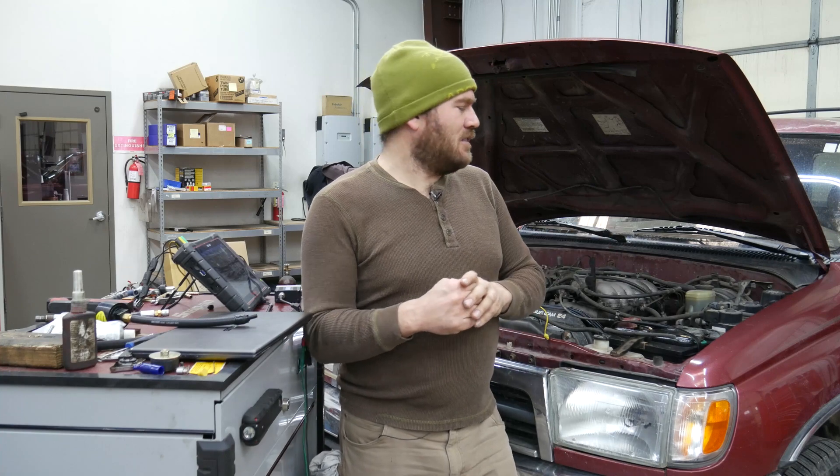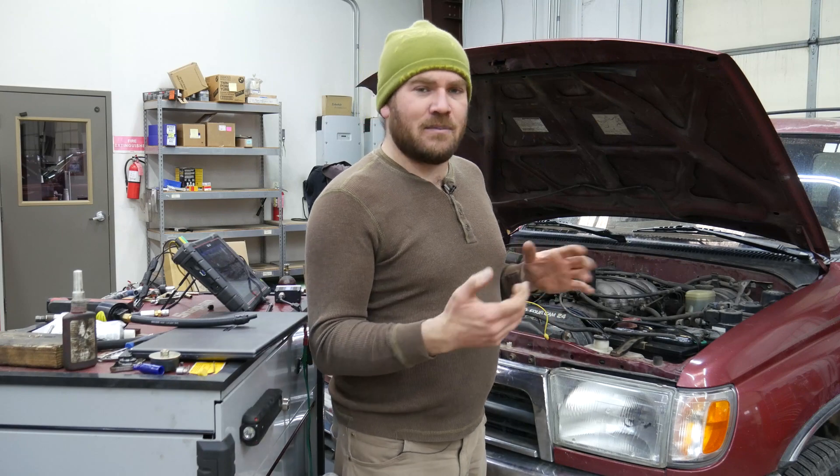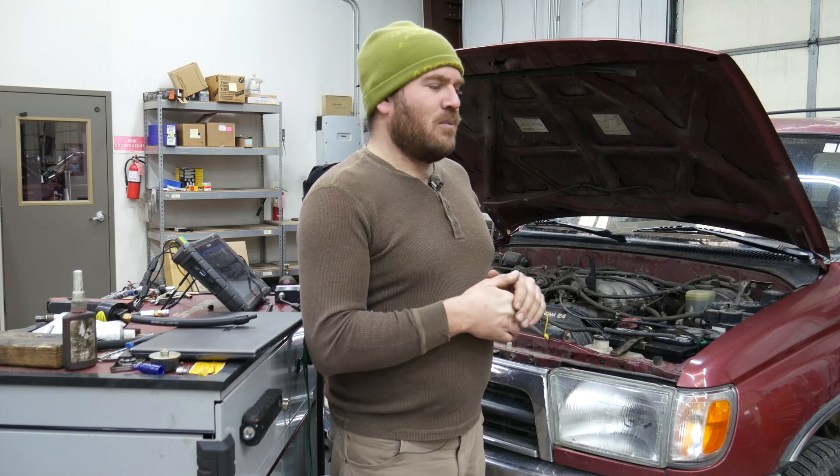This vehicle has a misfire on startup. You can kind of smell burnt coolant coming out of the exhaust. It had head gaskets done about a year ago, but that doesn't mean that they haven't failed. Did the customer overheat it? Was there a machining imperfection? Do we have a crack in the head? We don't know. So if we can identify what cylinder is the problem cylinder, then we can narrow it down and take a really close inspection when we get it apart.